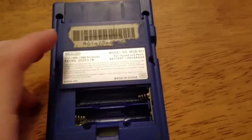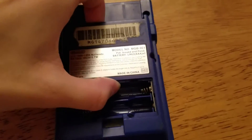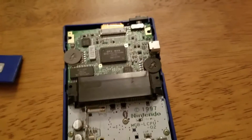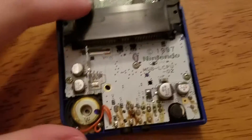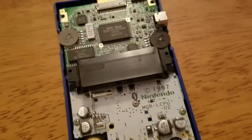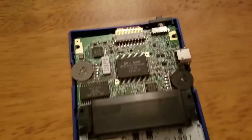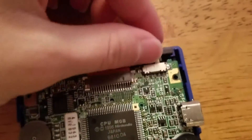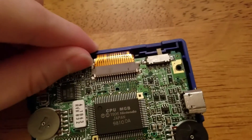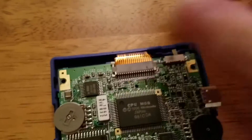Once you have all of the screws out, you can take off the back of the system and reveal the motherboard. You're going to want to remove the three screws in the back with a Phillips head screwdriver, as well as take off the power switch — because you could easily lose this — and keep it with the stuff you want to clean. Then pull up the tabs to take out the ribbon cable.